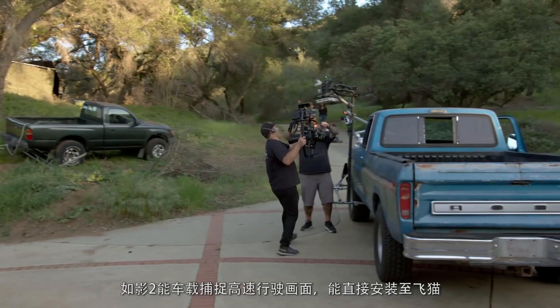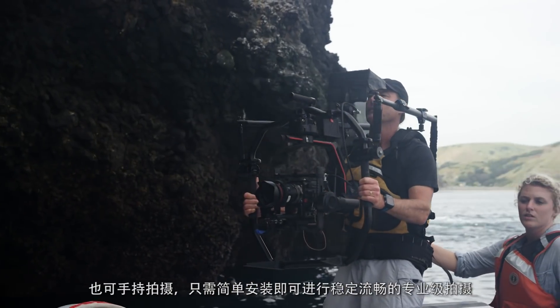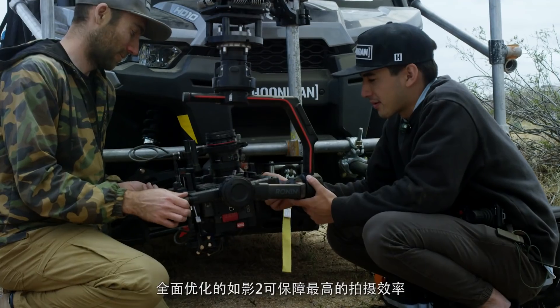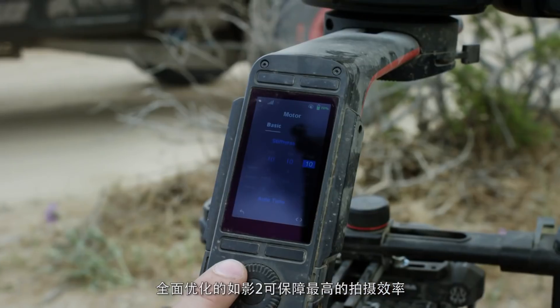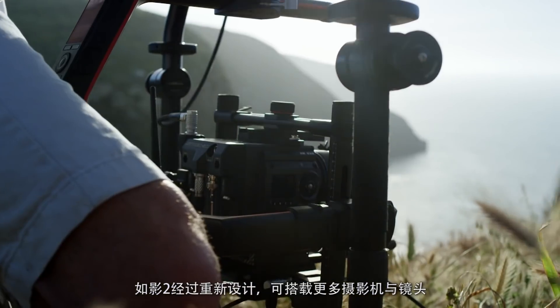For the Ronin 2, we found it essential to make it cross-compatible — mountable to a car for fast-action driving, cable cam ready, and of course still handheld — providing smooth cinematic shots with minimal setup.